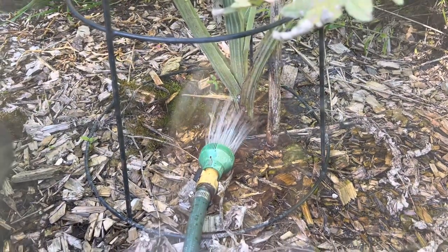There we have it — that is how you water your garden properly. And the same thing applies for your houseplants; you can water them exactly the same way, just making sure the water comes out of the bottom. I hope you're all having a great day and I'll talk to you next time. Bye-bye for now.